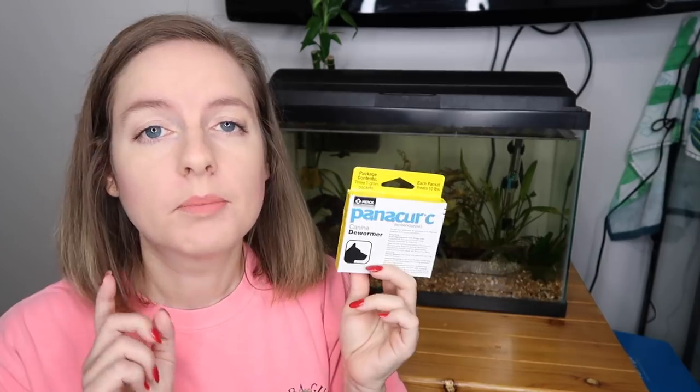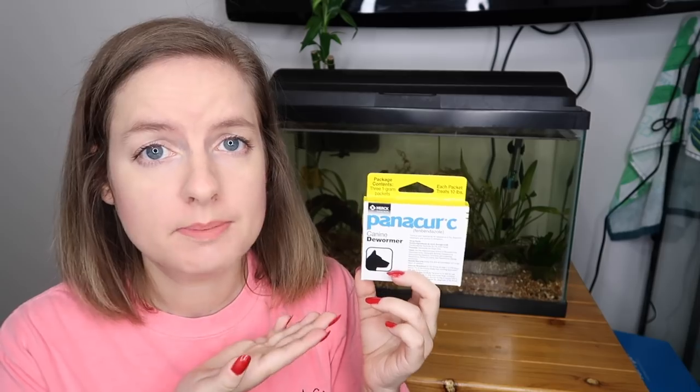The final solution I've found that I think will work best is Panacur C. Panacur C is a dog dewormer. I've seen a lot of people use different types of dog dewormers; there's also something called Safeguard you can use, however use it at your own discretion and be very careful with dosing. I actually ordered this off Amazon — I'll leave a link in the description. I'm choosing to use this dog dewormer because it kills worms, which is what we're dealing with here.